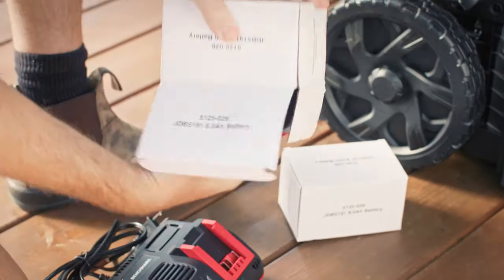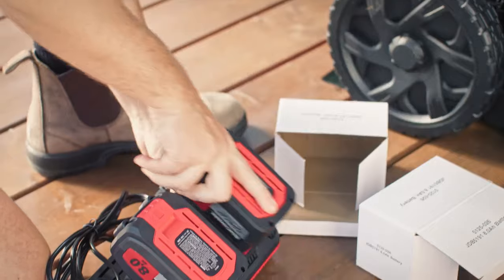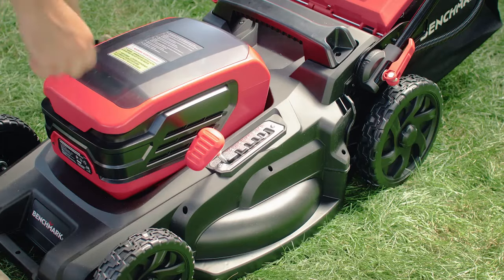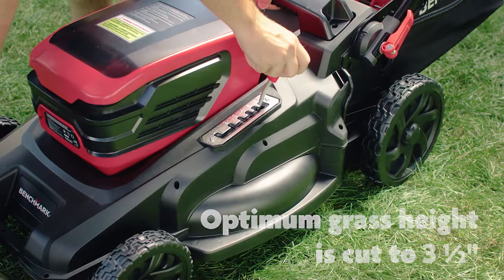Don't connect the unit to battery power until the mower is completely assembled. You'll need to fully charge the batteries before first use. On the deck you'll find a single height adjustment lever with six cut heights. Remove the safety key before adjusting.